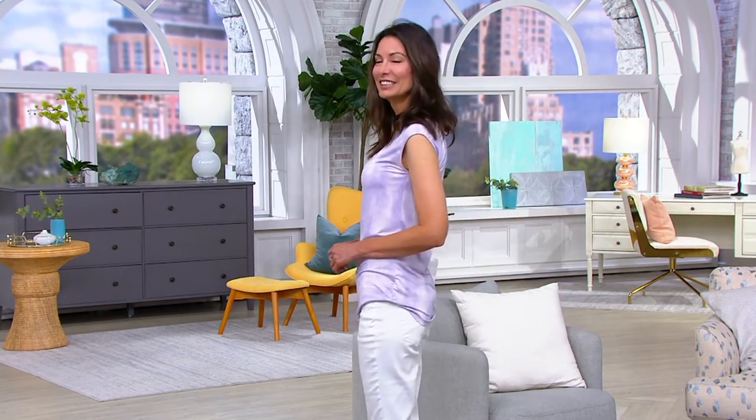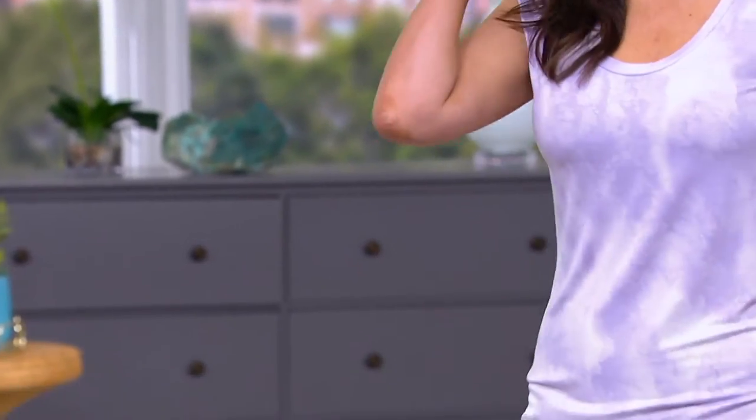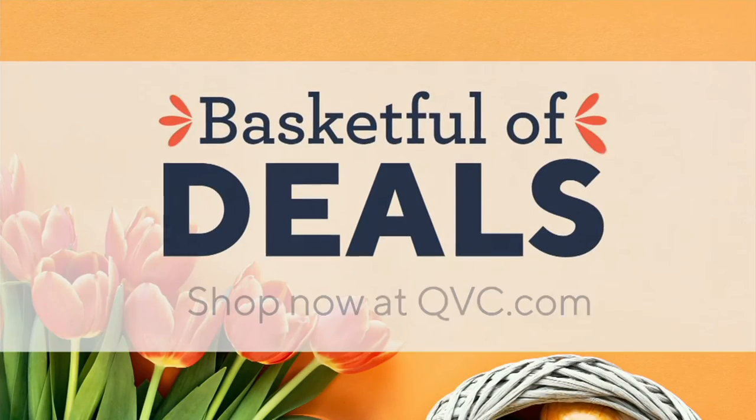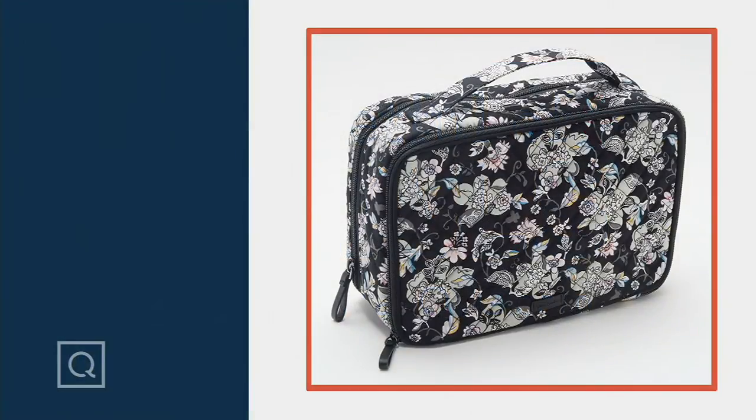All right, we're going to wrap up on this one. Thank you, Anne. And we are going to take a look at something from Vera Bradley. I love when I have the words Vera Bradley and clearance in the same sentence. I think Allison Miller's joining us — yes, for this awesome sauce.